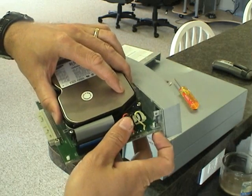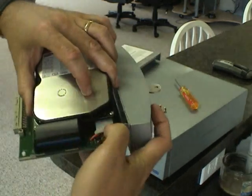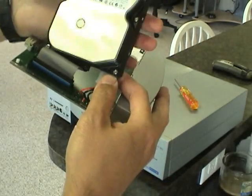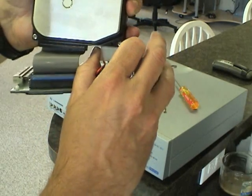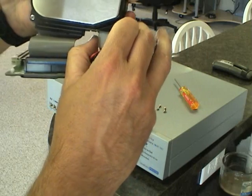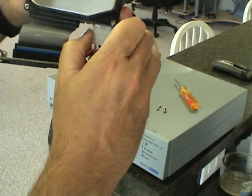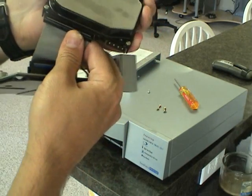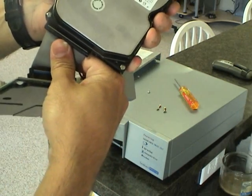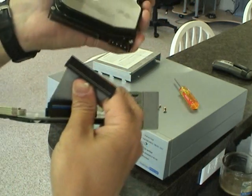Now we're going to remove the cables that attach to the hard drive. The first one being the power cable — I generally just rock it left and right until that's free. And then same with the IDE cable: rock a little bit on the right, a little bit on the left, back and forth until it's free.